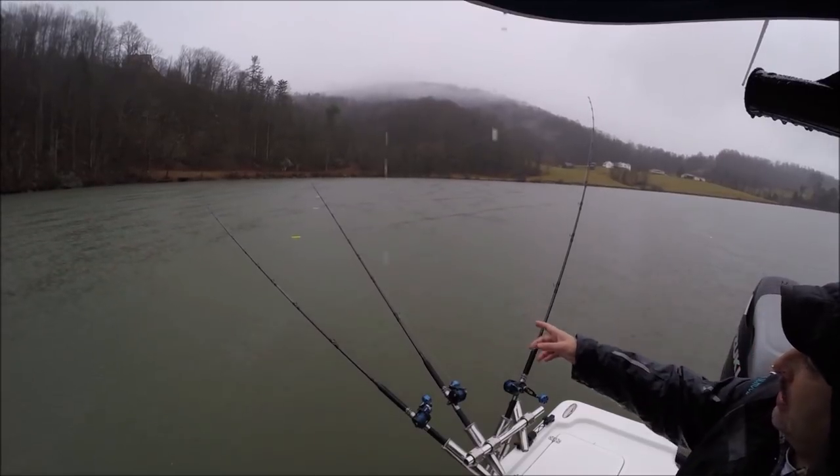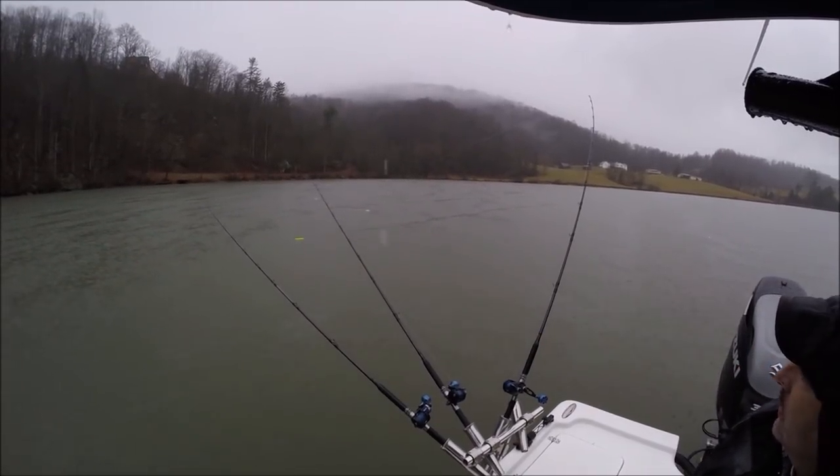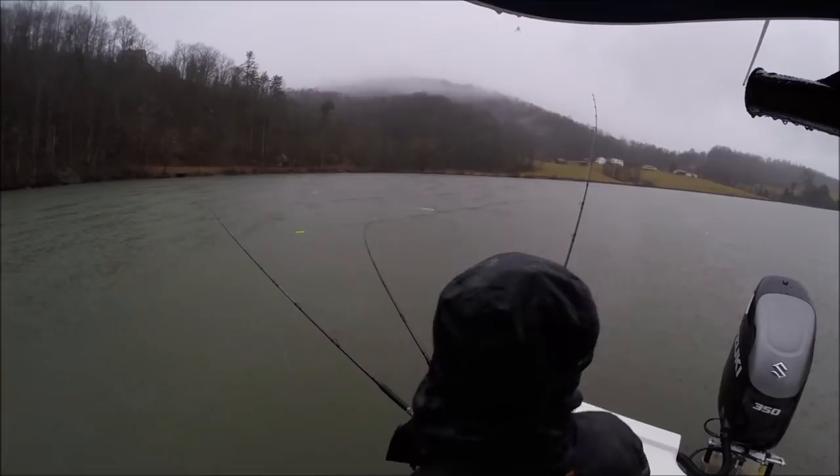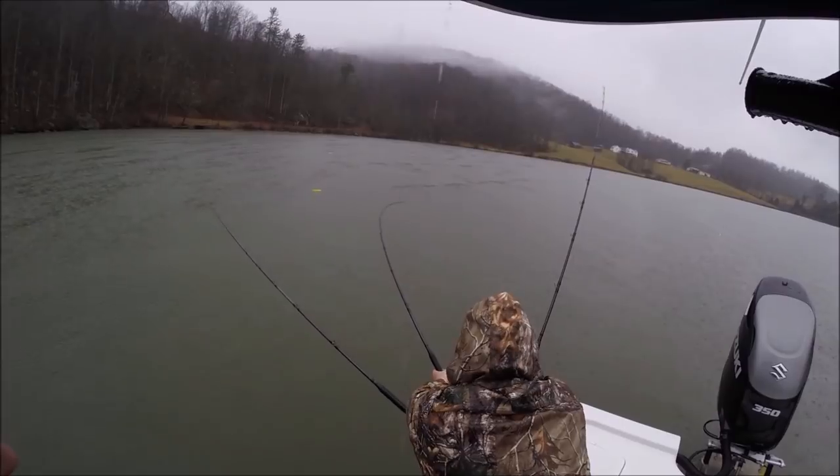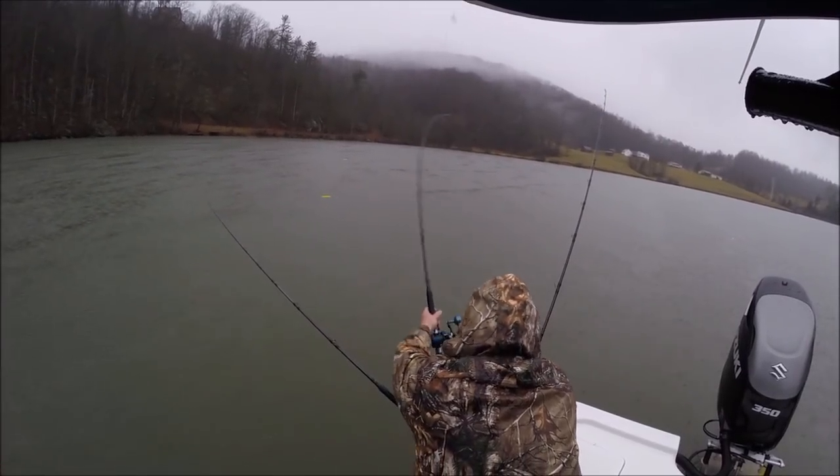Now you can do it. He hit it! Woo! Come here brother — fish on! He's a screamer! Don't set the hook like I did — don't set the hook. Just pick it up and fight. That's a good fish there, I believe.